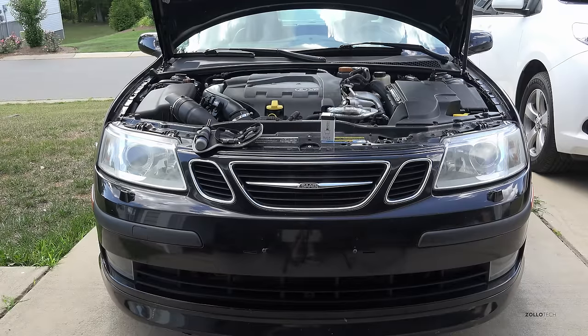Hi everyone, Aaron here for Zollotech and I wanted to do something a little bit different. This is my 2006 Saab 9.3 Aero. I haven't had it too long but I bought it — I'm a big fan of Saab and I've wanted one for a while. I need to change one of the headlights. These are Xenon HID headlights and from your perspective the left one is blown, so I need to change that with a new Xenon bulb and I thought I'd show you how to do that.